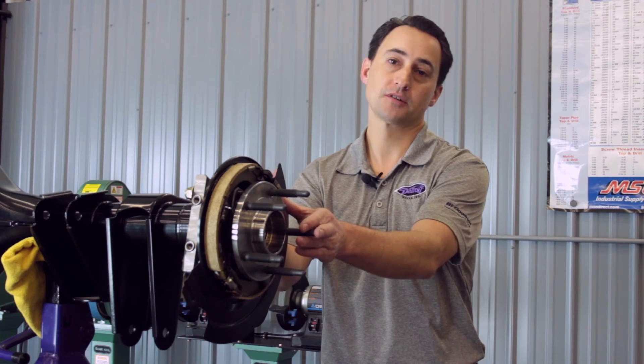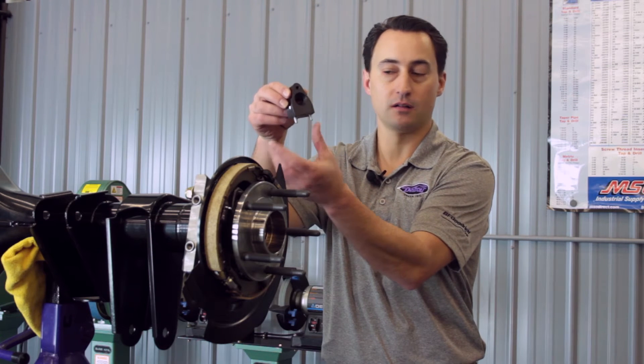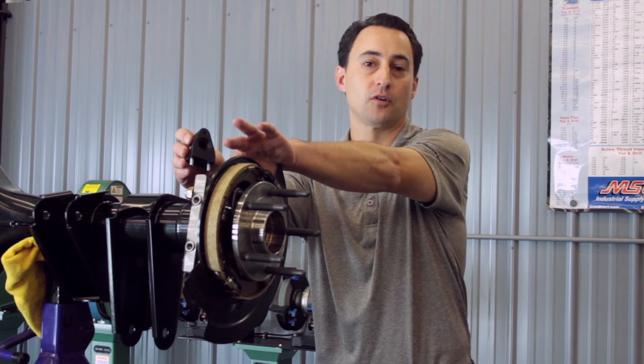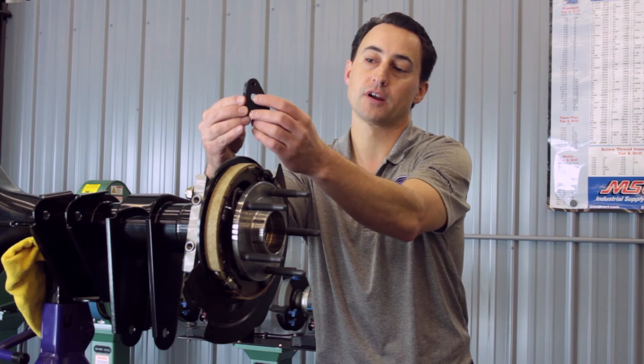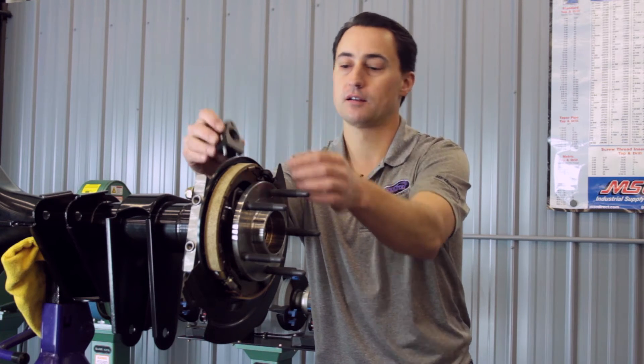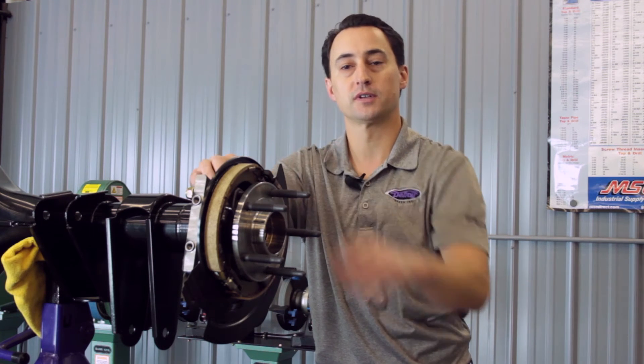We'll torque those at 95 foot-pounds later. With the DSC floater hub assembly attached to the housing end, we have our park brake mount that we need to install. We'll put that on the two tapped holes on the hub spacer. There's a chamfered side and a straight hole, so make sure the chamfered side goes up against the shield. We'll put Loctite on those bolts and bolt it down to the hub spacer.